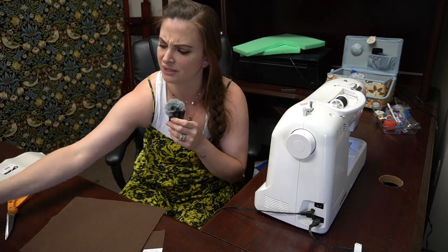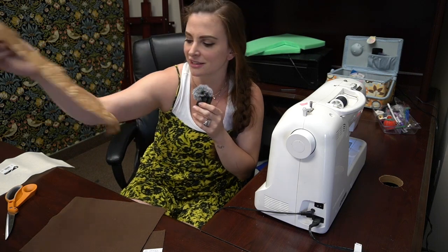Now onto our little bear friend. I'm just going to trace out a simple teddy bear shape and a little circle for the face, then sew it all together and stuff some fabric remnants in there.